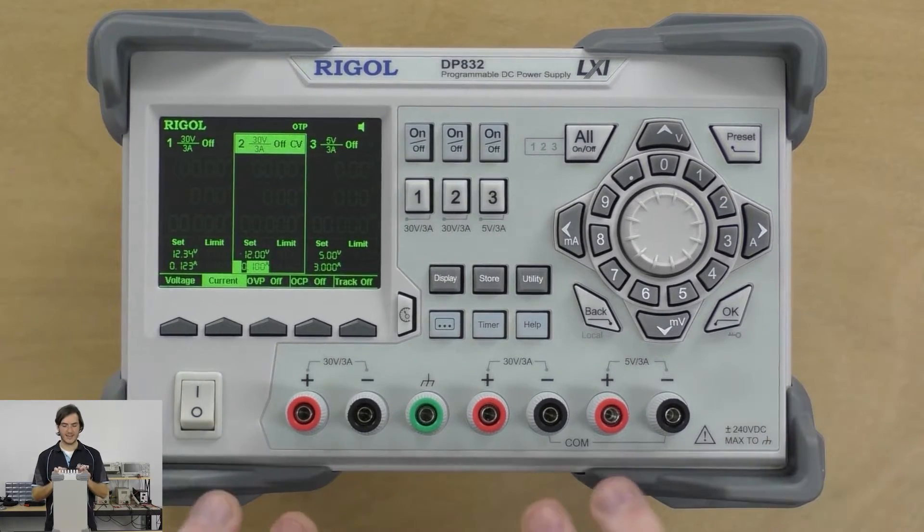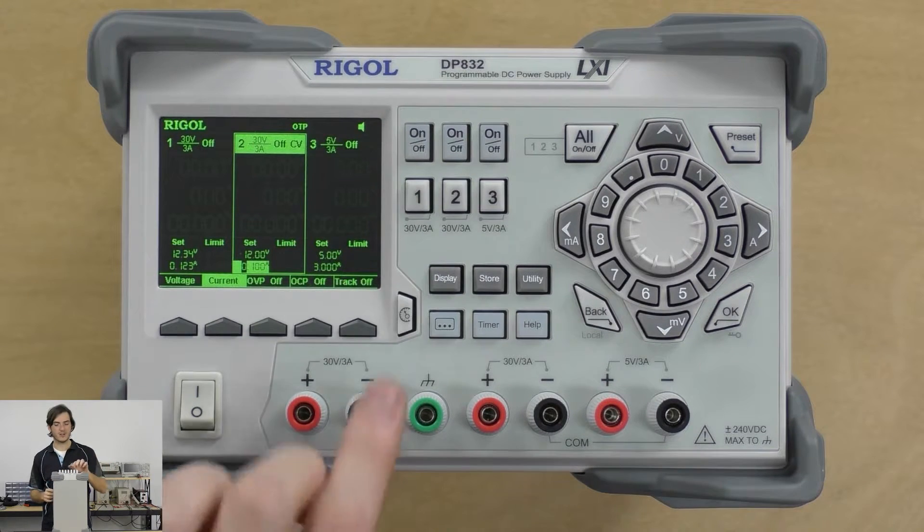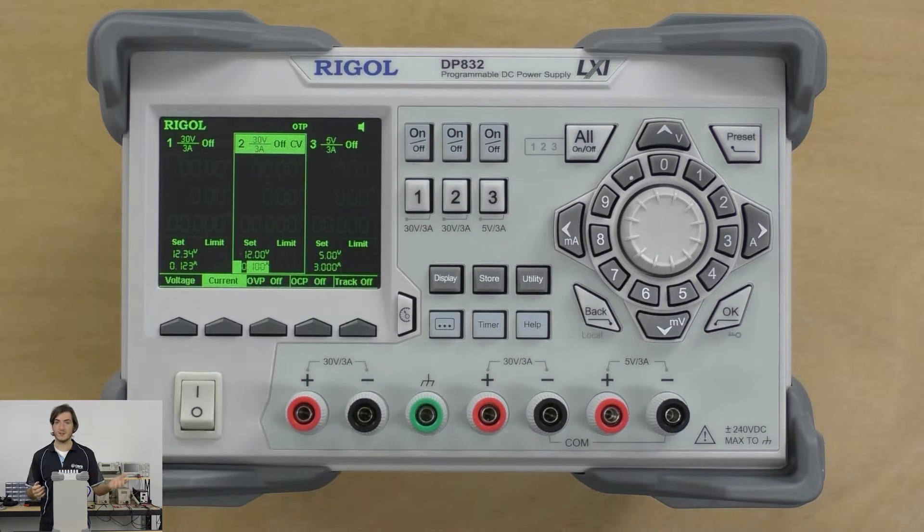Because this is an isolated supply, there's the option for making a split rail or split supply — that's where you can create a positive voltage and a negative voltage if you're running audio amplifying circuits or other RF stuff. You can also stack the supplies in series, so you could potentially have 30 plus 30 volts, which is 60 volts at 3 amps — 180 watts. You can do a lot with 180 watts. You could also connect the supplies in parallel to give you a maximum of 6 amps at 30 volts.